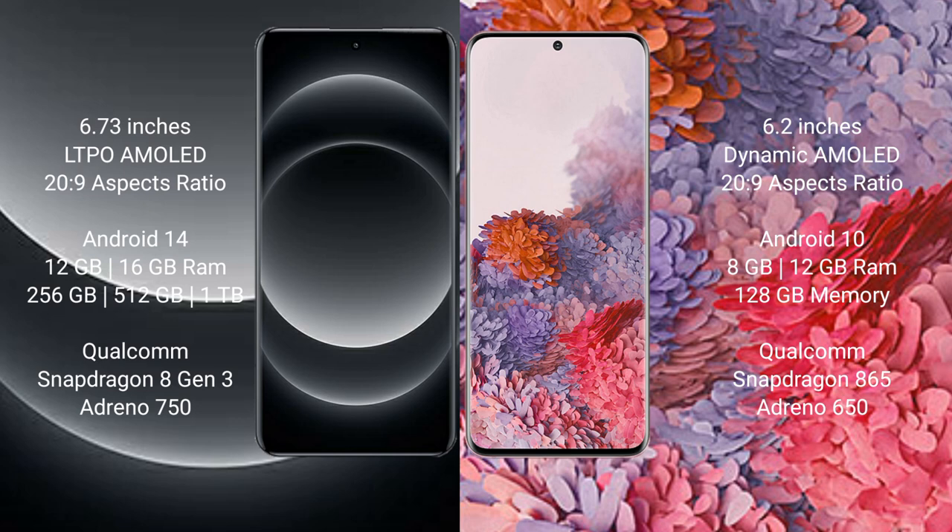Xiaomi 14 Ultra runs on the Android 14 operating system. Samsung Galaxy S20 runs on the Android 10 operating system.